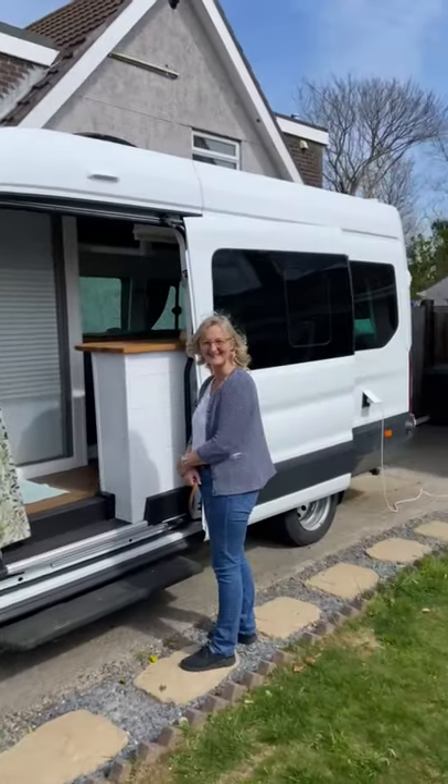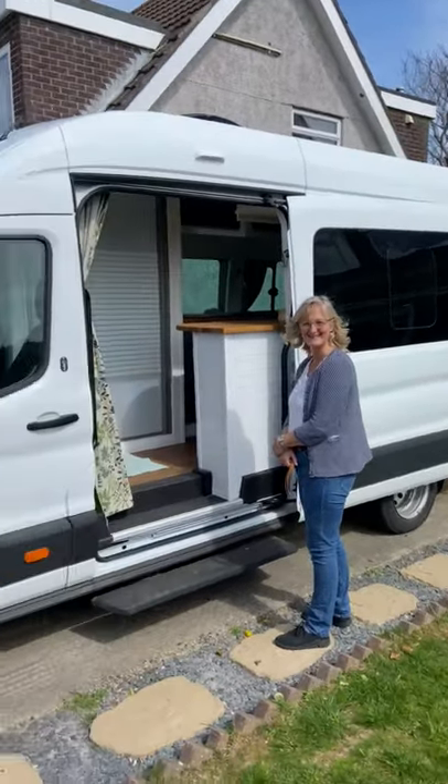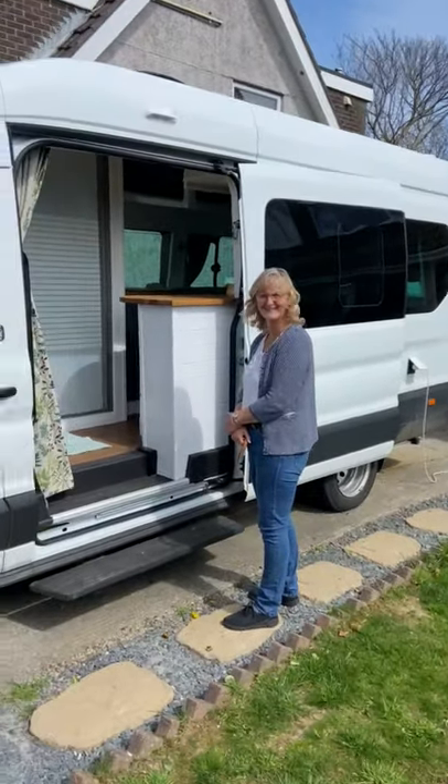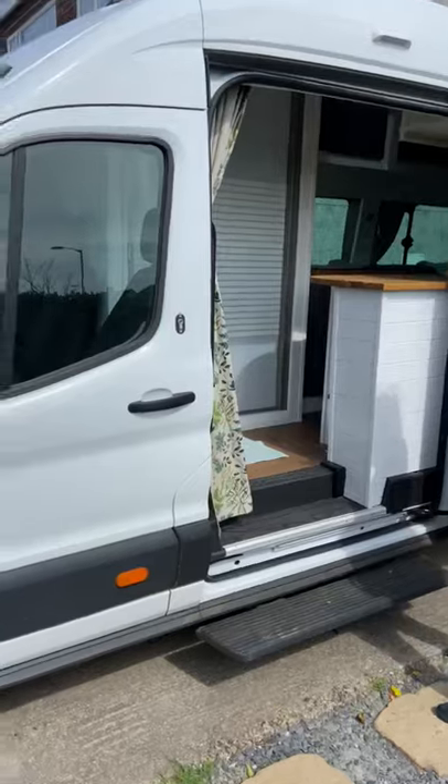Welcome to our transit van. This was a lockdown project that was meant to take a year, and because of furlough it took a lot less time.